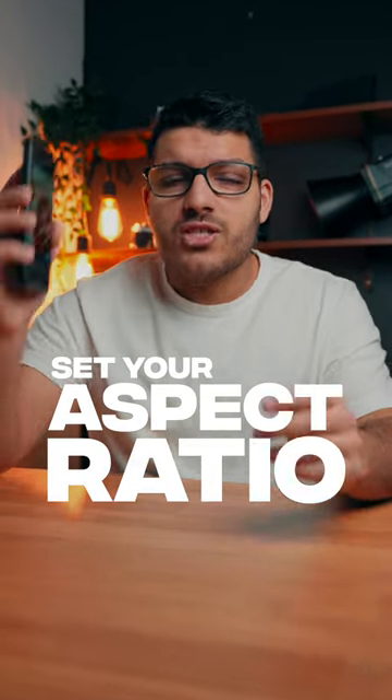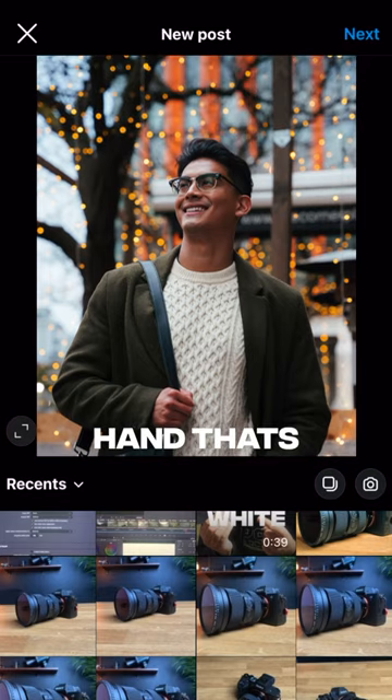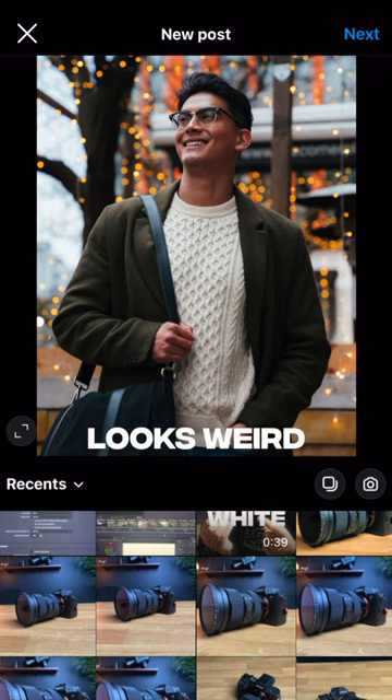Have you ever tried posting a photo to Instagram just to realize that a good chunk of it gets cut off after Instagram's crop? Like this photo here — I would have loved to get the other hand that's in his pocket in frame, but if I go too low that leaves no more headspace and the photo just looks weird.